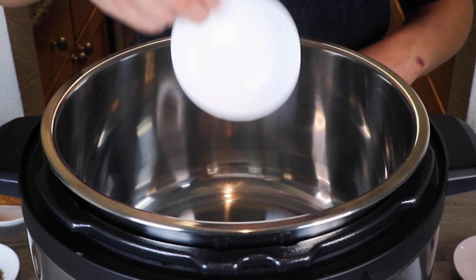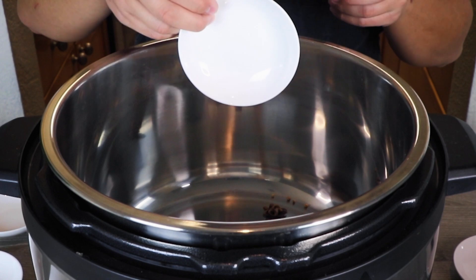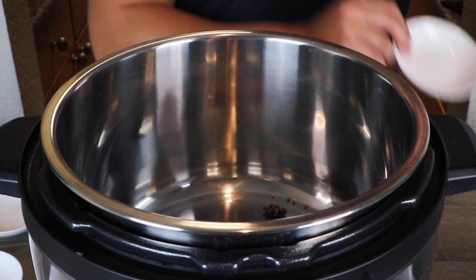Let's get started. First, we're going to make the pho soup in an Instant Pot on high sauté. Add in two star anise, one teaspoon of coriander seeds, one cinnamon stick, seven cloves, and one tri cardamom. Let the spices toast until super fragrant, then remove them all from the pot.